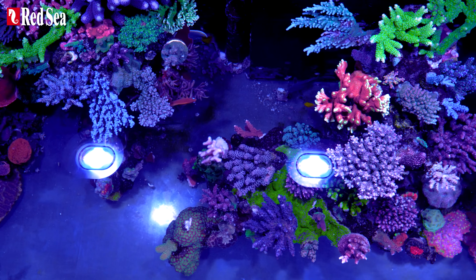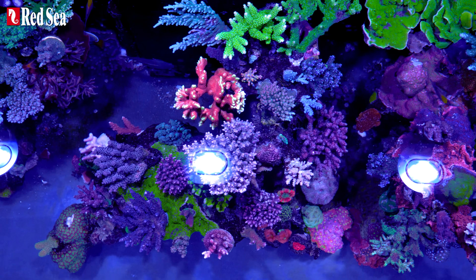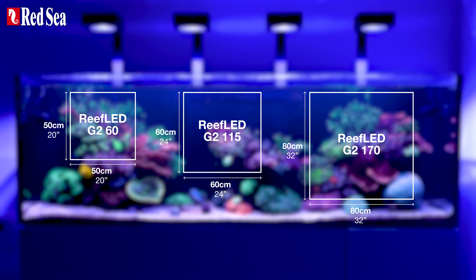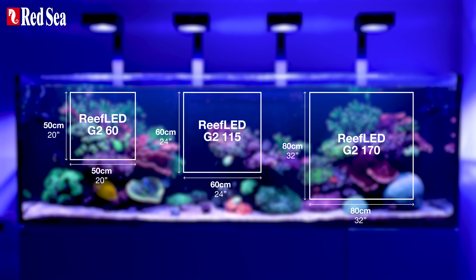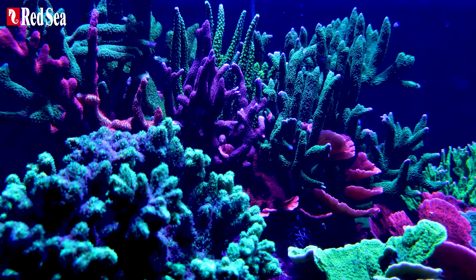The Reef LEDs offer an intensity and spectrum that nourishes all corals, including delicate SPS corals, making them 100% reef safe and reef spec. They provide great coverage, requiring a minimal number of units spaced 50 to 80 centimeters apart, or 19 to 31 inches.